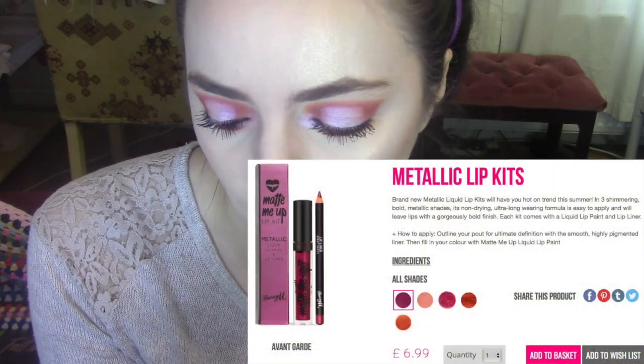To finish off, I'm going in with one of the lip kits. I believe this one is called Avant Garde. It comes with a lip liner and then a Matte Me Up Matte Liquid Lip Paint. This is kind of like a dark metallic plum colour. So I'm going to start with the lip liner.